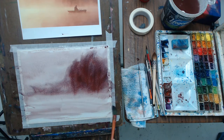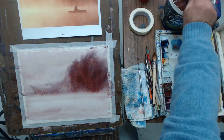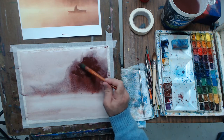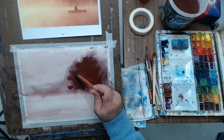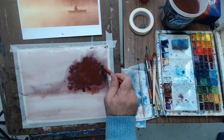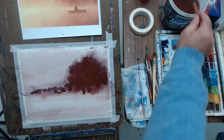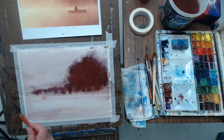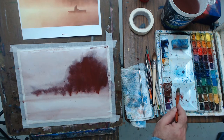I want the paper to absorb a lot of paint and water and become very soft as an initial wash. I really want to highlight the horizon line a bit more, so I drag my brush along it, adding a bit more color. As long as everything is wet, it's okay to continue adding because the edges will soften — they won't stay hard. If your paper is getting dry, it becomes very dangerous to try to add color.